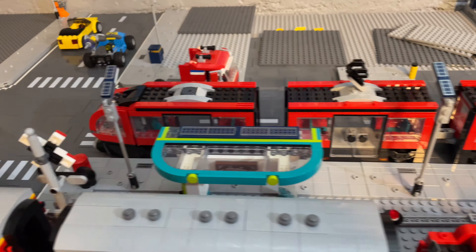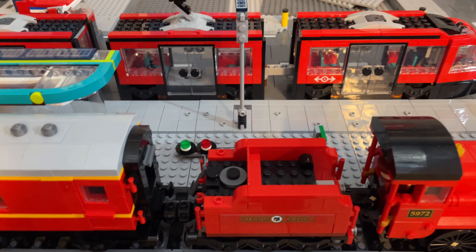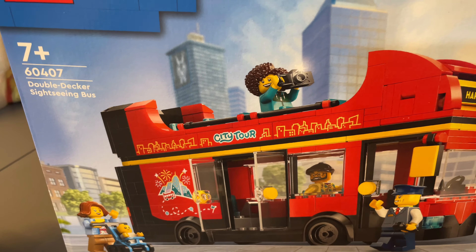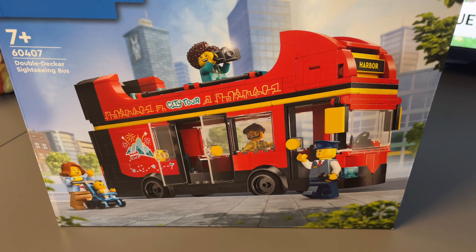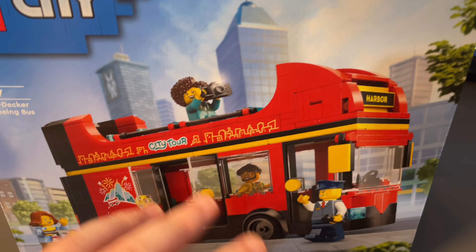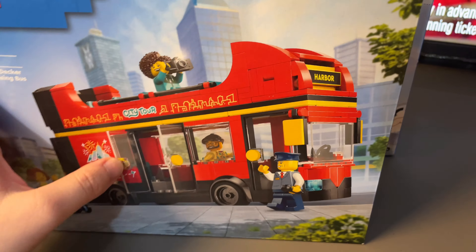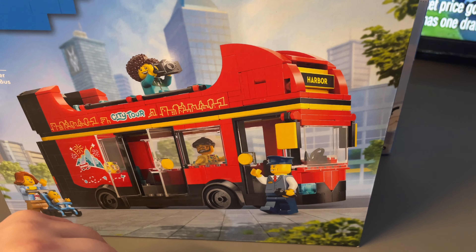Whilst I wait for parts, I found a good deal on a new Lego City set - it's public transport related and a consistent colour scheme: the new downtown double-decker sightseeing bus. I got it at Asda in the UK for £15, which is £10 off. I actually bought two of them because I'm going to make it into a more traditional double-decker bus rather than a sightseeing one - so expect review and modification videos coming soon.